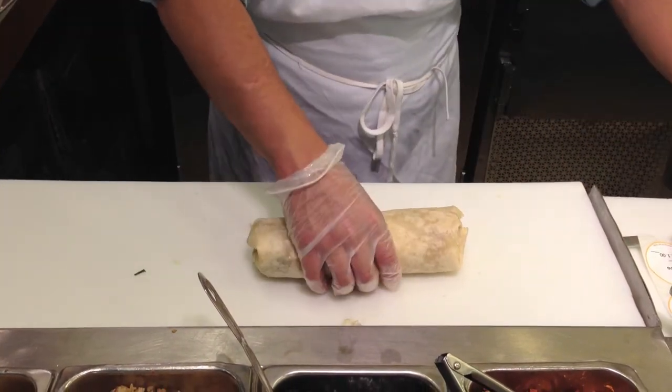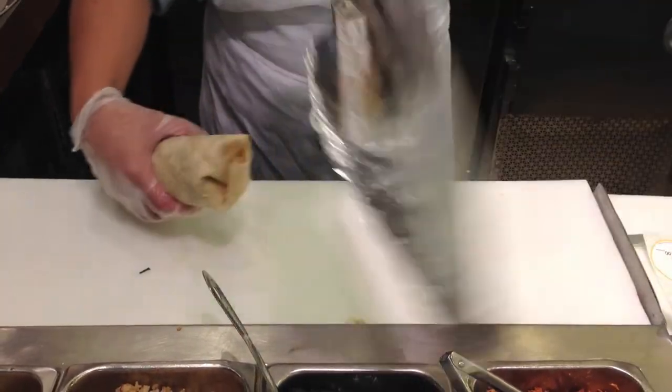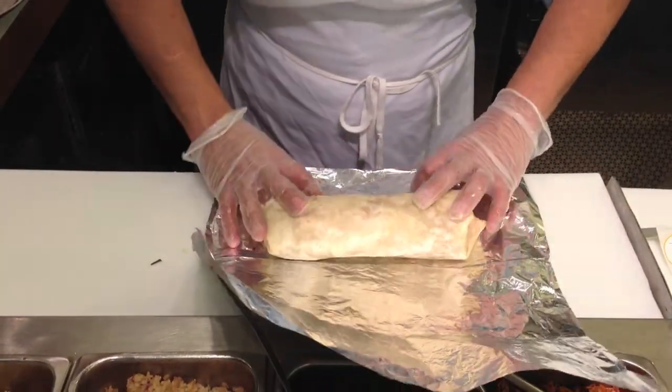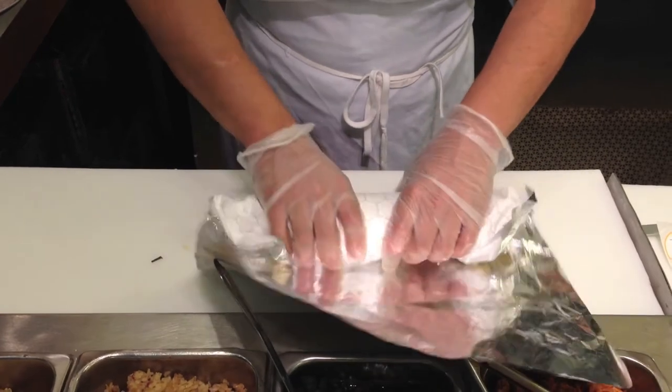Take the burrito and place it on top of a wrap before you wrap. Now take the wrap and roll it around the burrito.